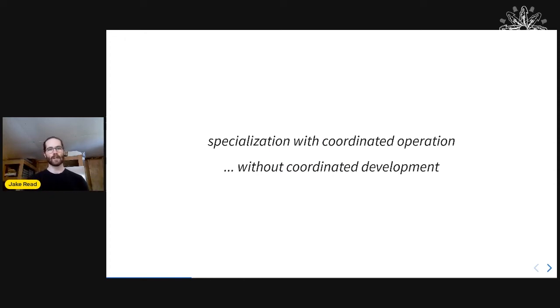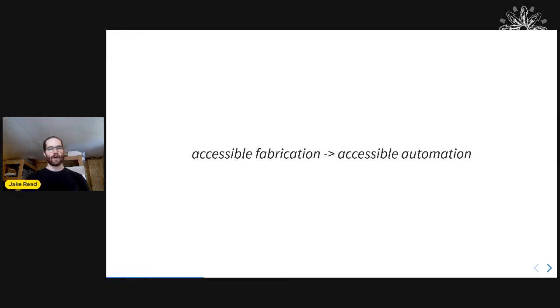We need specialization of engineering with coordinated operation of different components that people make, but we want to do it in an open way where there's no explicit coordinated development. We think this is really important if we want to go from accessible fabrication to accessible automation.